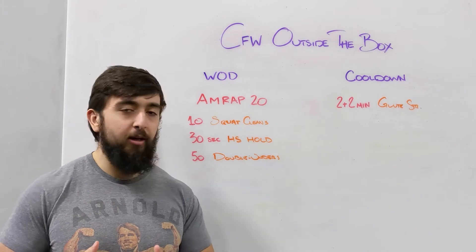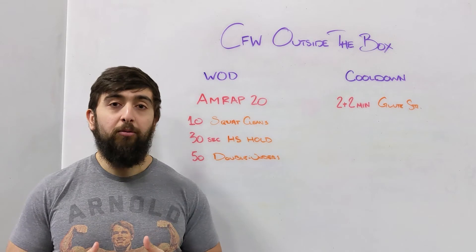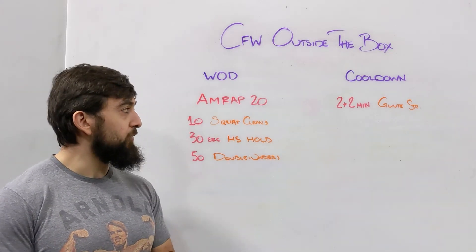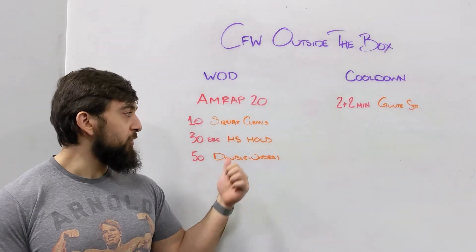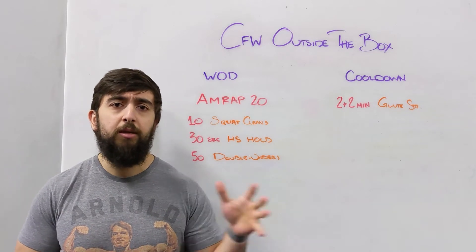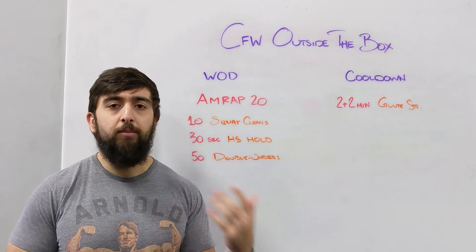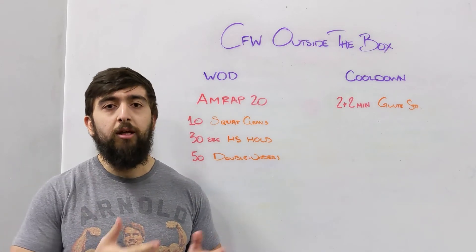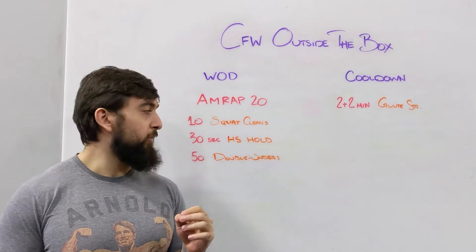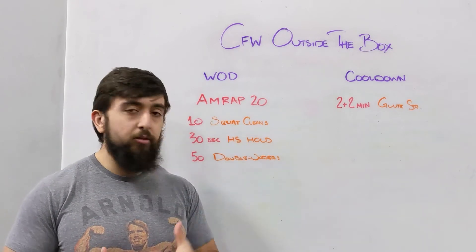It's a good leg pump and upper body pump here guys. Make sure today we're thinking about picking a progression or even a skill out of this workout to focus on — whether that's the squat cleans, the handstand hold, or the double unders. Pick that one skill to focus on and keep the other ones more as movements you can go through a little more mindlessly to keep the workout going.